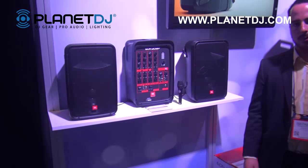Hi there, my name is Nate Baglios and I'm with Harman Professional. We're at the Harman booth for NAMM 2016 with Planet DJ and I'm excited to introduce the brand new EON 208P packaged portable PA.